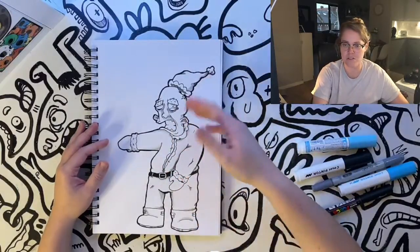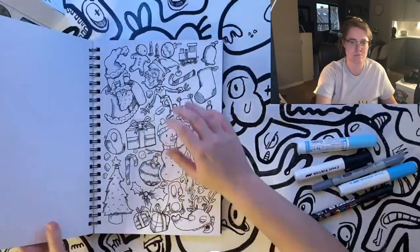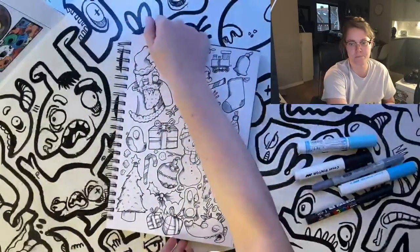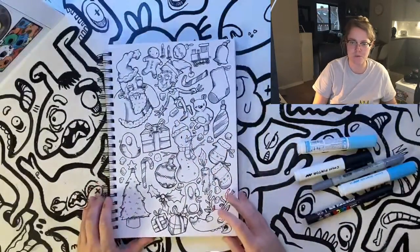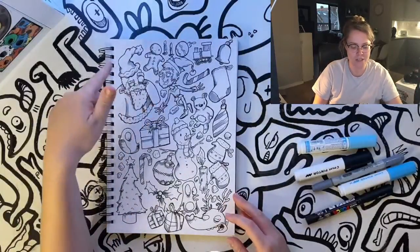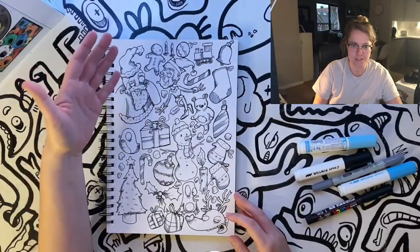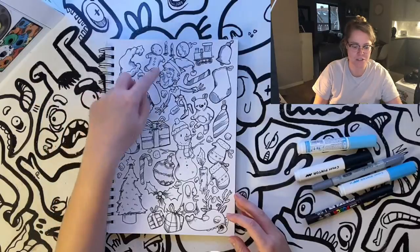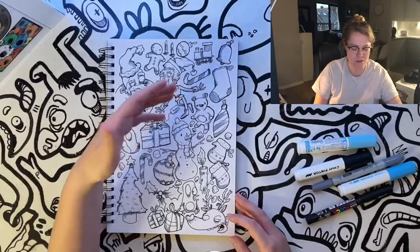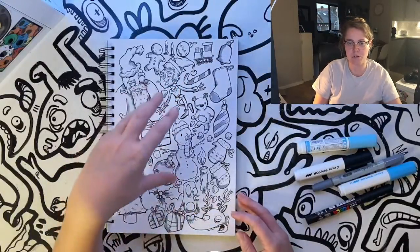Here we've got a Santa drawing without his beard — just a strange little character on the first page. Then there's my style of art on a doodle page with tons of different Christmas themes: Santa, gingerbread man, candles, an elf, candy cane, stockings, presents, snowman — all that sort of stuff.